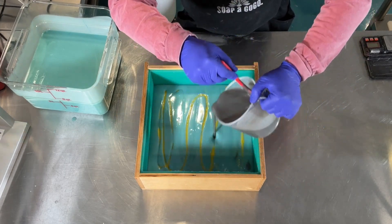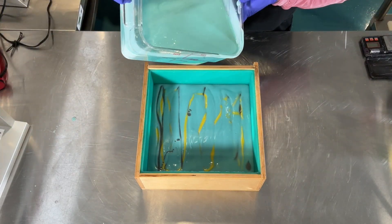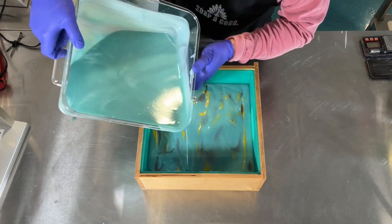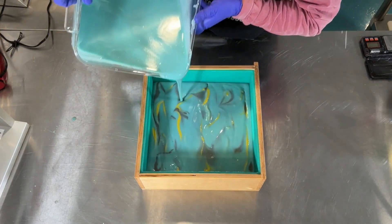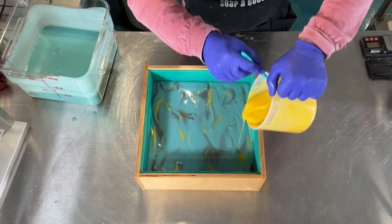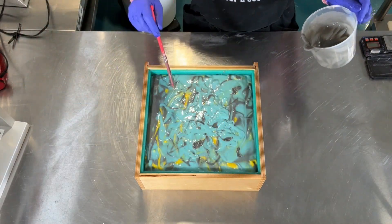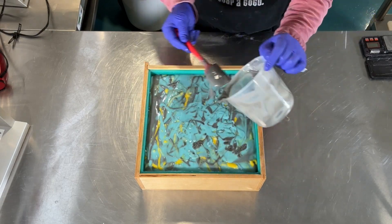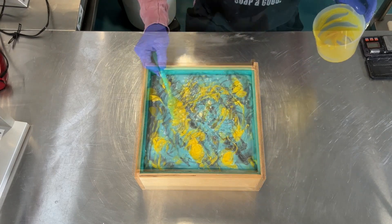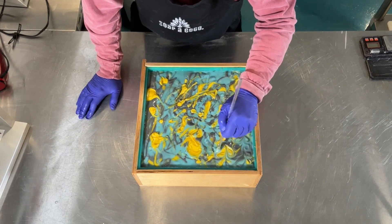I'm going to alternate between these colors for a bit of a drop swirl design. This soap is starting to remind me of a Kandinsky painting with all the splatters, so here I'm just using a glass rod to do a simple figure eight design.